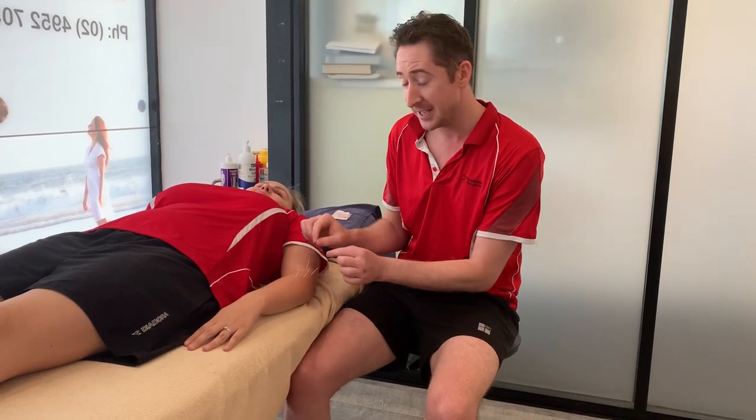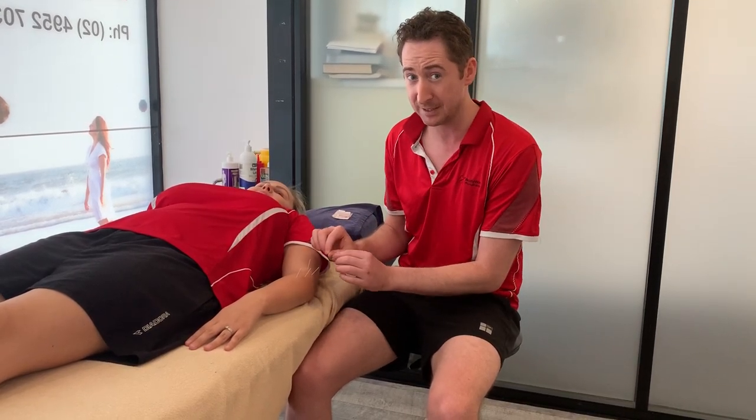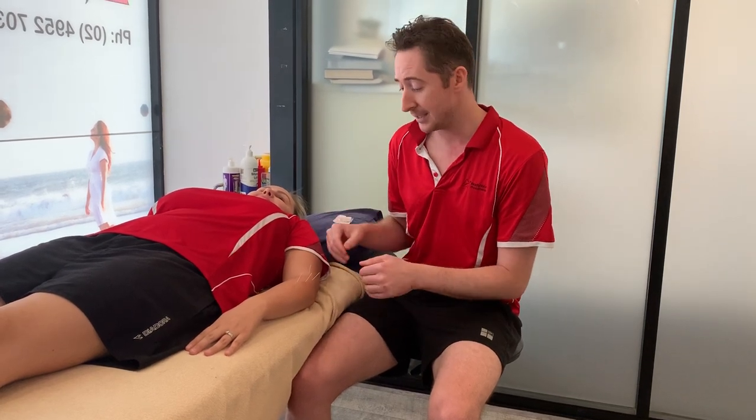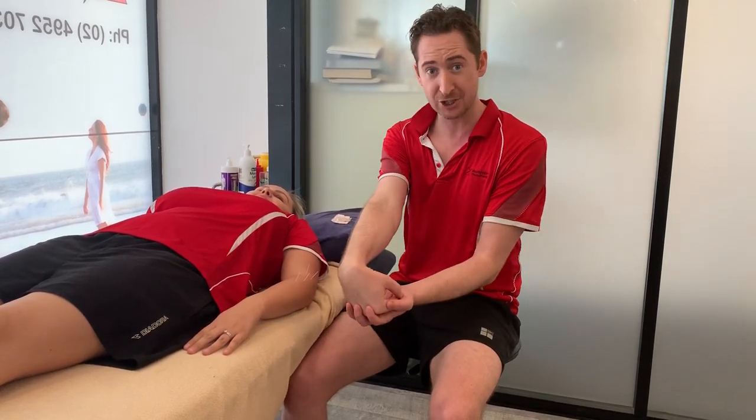Our standard treatment would be to leave these for about 30 seconds to a minute, then stimulate them all again by gently moving them — that's sometimes not the most pleasant part. Afterwards we pull them out, do some massaging through the area to help loosen up the muscles, followed up with some homework including stretching and then later on what we call eccentric strengthening exercises that specifically target the tendon.